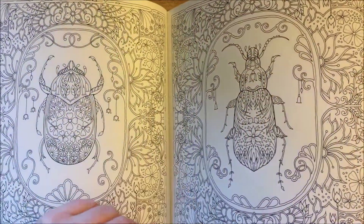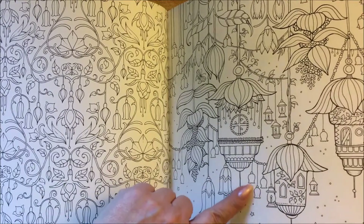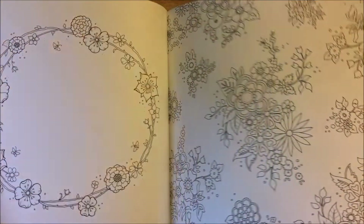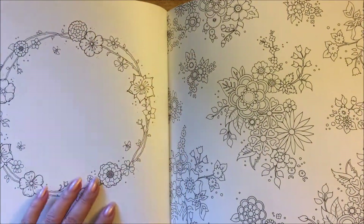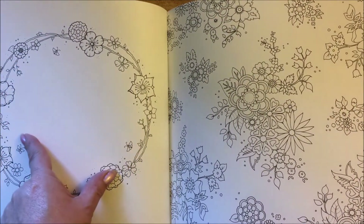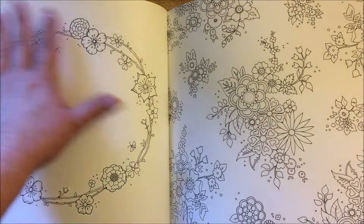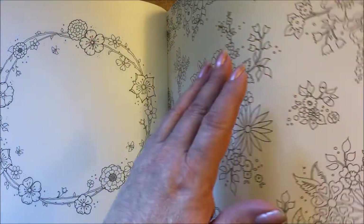We're going to flip through this kind of fast. We have some nice little bugs - you know how much I like my bugs. Love this page too. And then we have a simple page here and you could add your own picture inside here - put a butterfly in here, or you could make a little scene with some bunny rabbits or something for Easter. It'll be really cute.